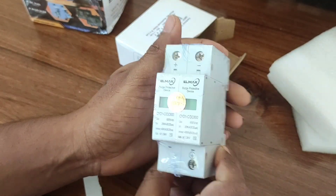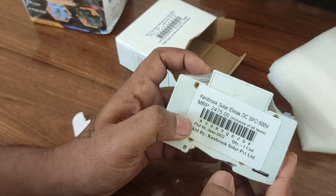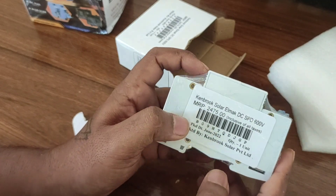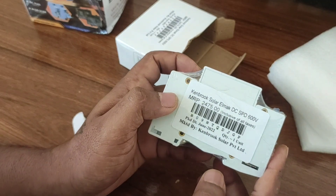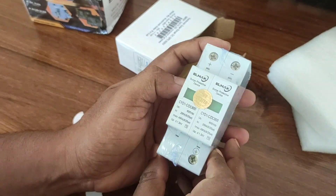This is the SPD — surge protecting device. I can use this in any DC connections such as solar panel and wind energy. That's it. See you in the next video, bye bye.